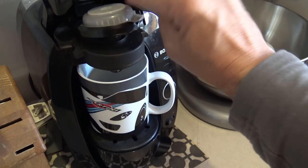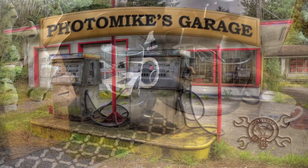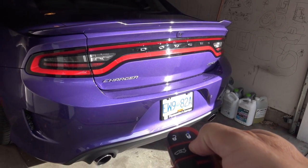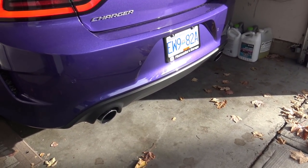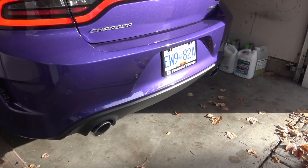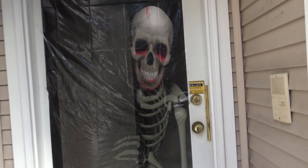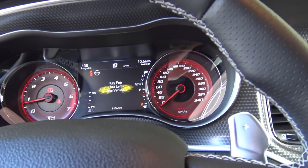Coffee. Give me coffee. Cold start. Yeah. Scary. Halloween is almost here. Alright, let's go.